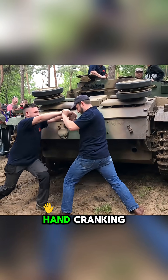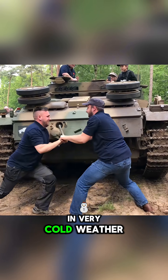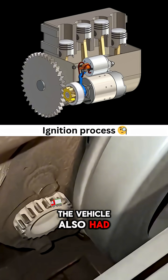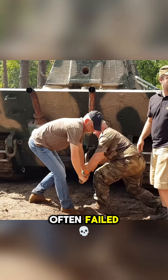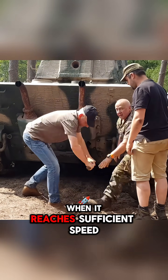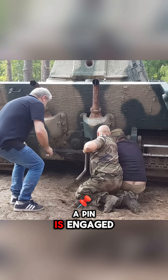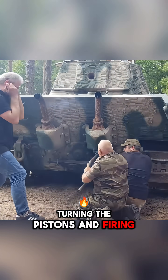Perhaps you didn't know — hand cranking the crankshaft was the recommended way to start a tank in very cold weather. The vehicle also had an electric starter motor, but World War II batteries often failed. The rear hand crank spins a heavy flywheel, and when it reaches sufficient speed, a pin is engaged to couple it to the crankshaft, turning the pistons and firing the engine.